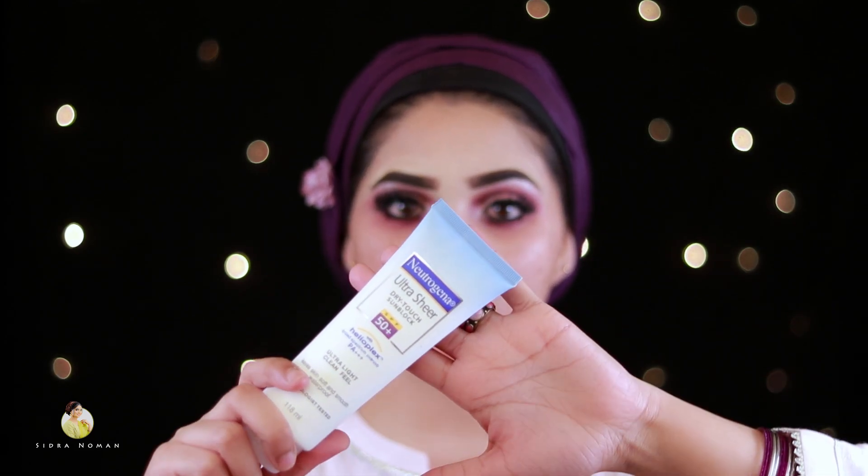Sunblock is very important for skin, so we will apply the sunblock. I will apply the Neutrogena sunblock.